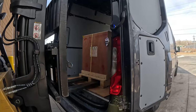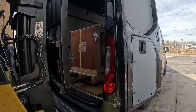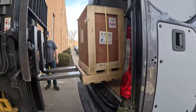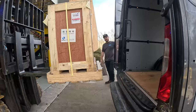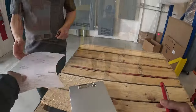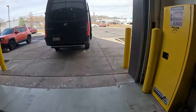Perfecto. You got the paperwork? Yes, sir. All right, appreciate you, boss — you guys have a good one. Make sure you check out the YouTube channel. Nice to meet you. Let's go.